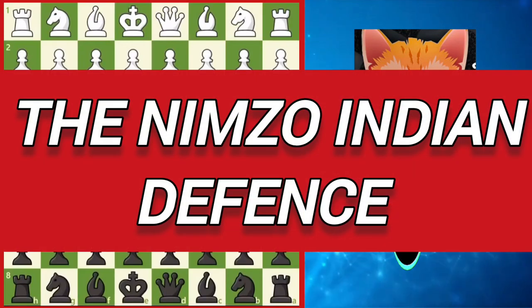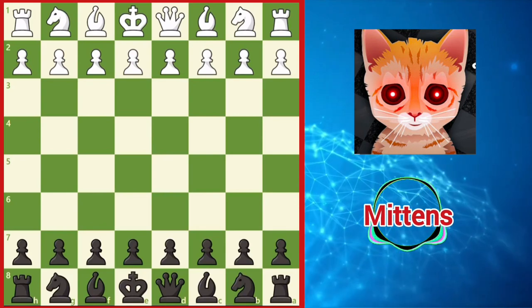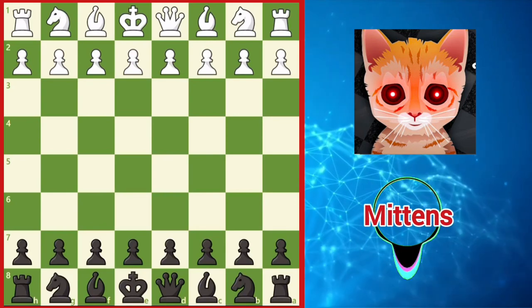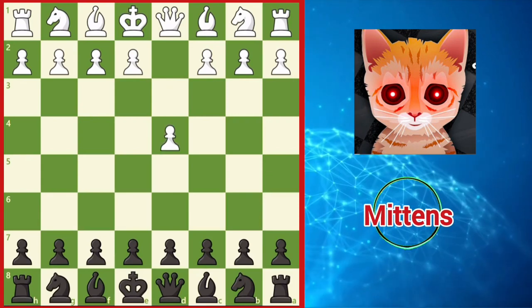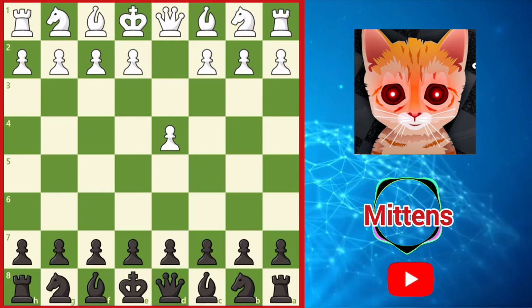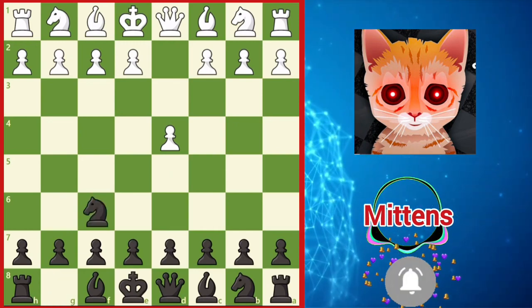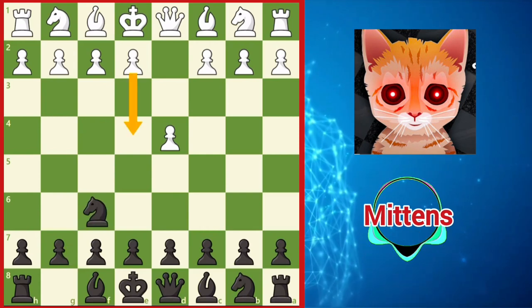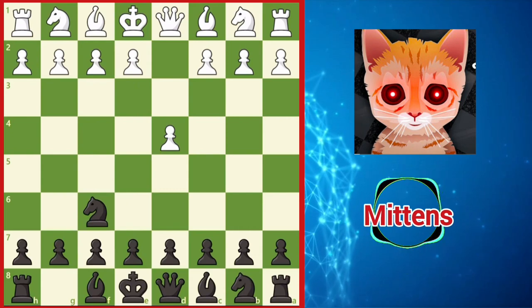The Nimzo-Indian defense is one of the most reliable, as well as strategically rich defenses to d4. We reach this fascinating opening after the moves d4, taking space in the center. In response to d4, black can play the solid d5, taking a fair share of the center, but black can also remain flexible with knight f6, developing the knight as well as preventing e4. In response to knight f6, white typically takes more space in the center with c4.